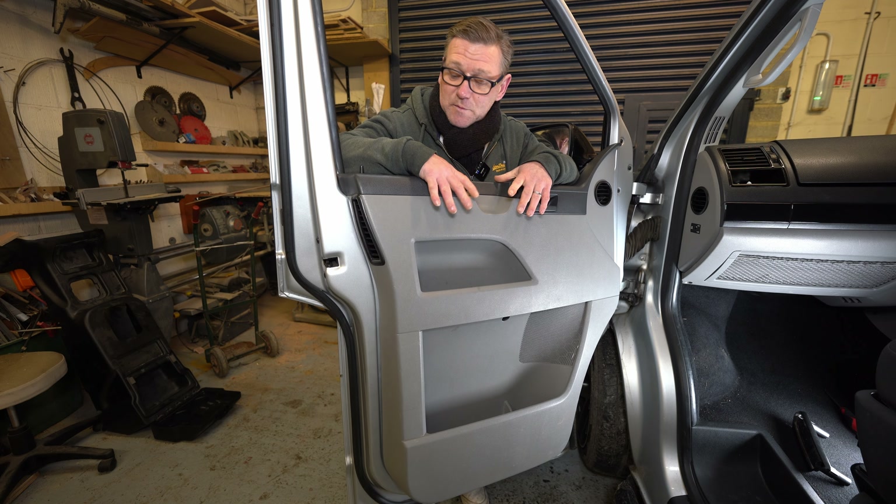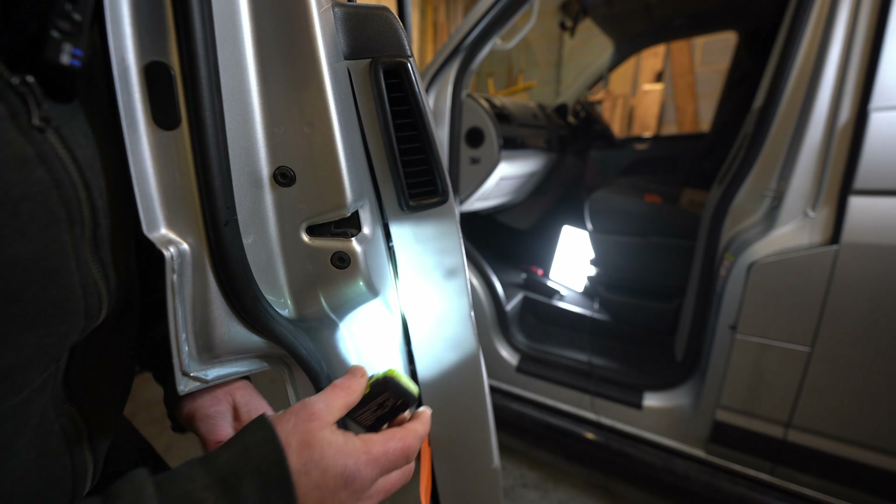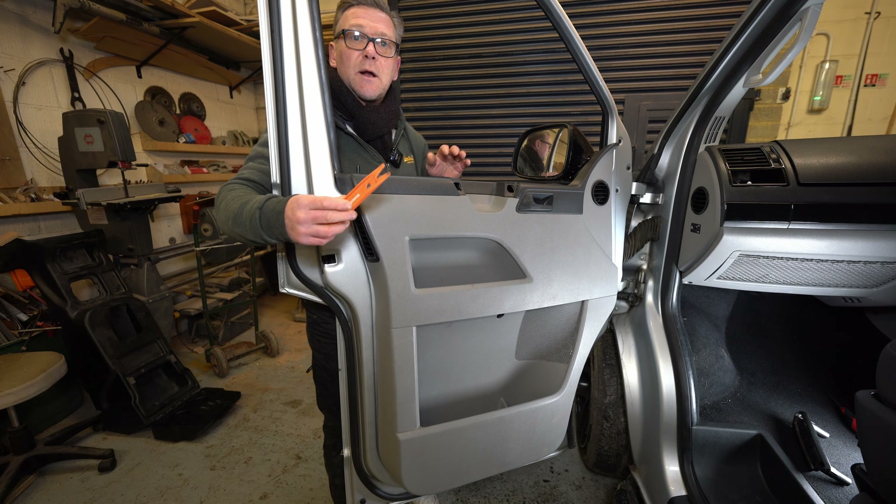Now that I've removed all the bolts, I need to pull it away from the door. There are some clips that hold it in place — there's one here and one here, and I think one right at the very top. If you get a head torch you can shine it down and see where the clips are. You can use a trim tool like this one and just run it up where they are.